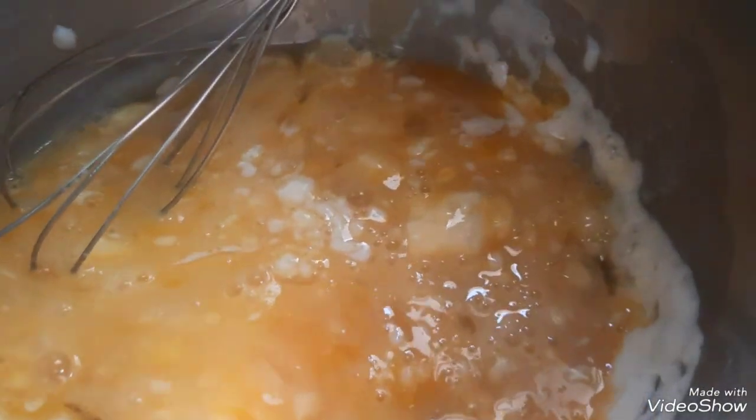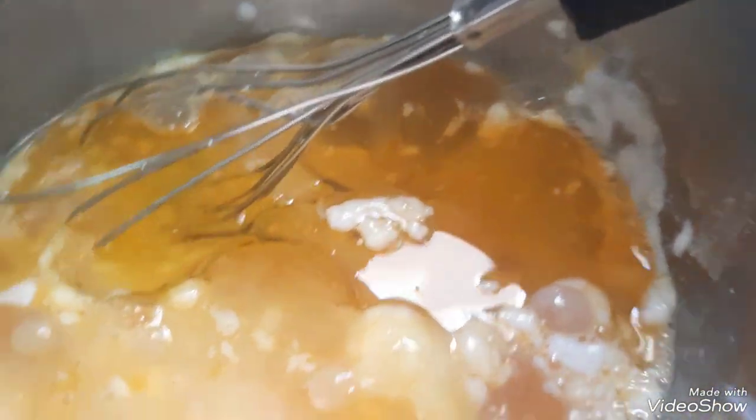Lagay natin ang ating oil. Tapos, ilagay natin ang ating tubig. Kunti lang. (Let's add our oil. Then, let's add our water. Just a little.)